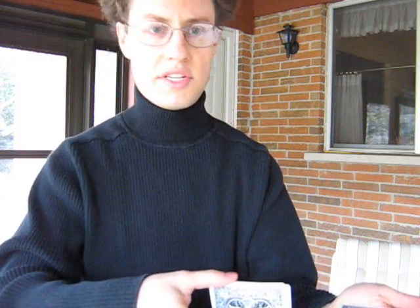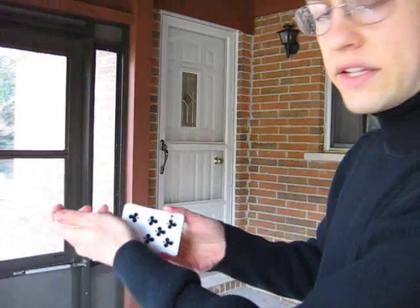It's very casual. The cards are like this — when they say stop, you just go and square them up like this. You peek at that. That's the key card. And you tell them to just put their card right there.